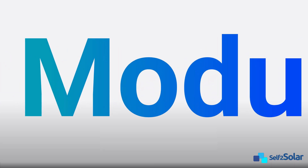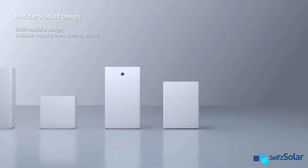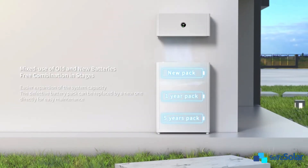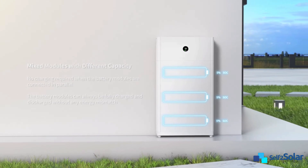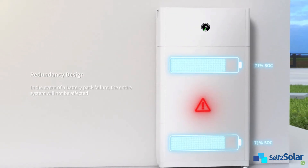The APX-HV's modular design lets you scale from 5 kWh to 30 kWh for growing energy needs. The design allows mixing old and new batteries, and batteries of different capacity or different suppliers, so you can expand without replacing everything. With the GrowAt APX battery redundancy design, the entire system will not be affected in the event of a battery pack failure.